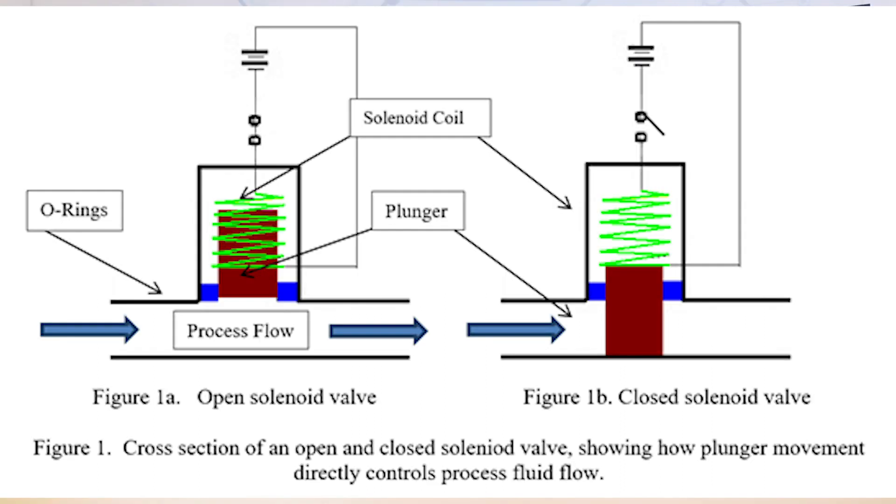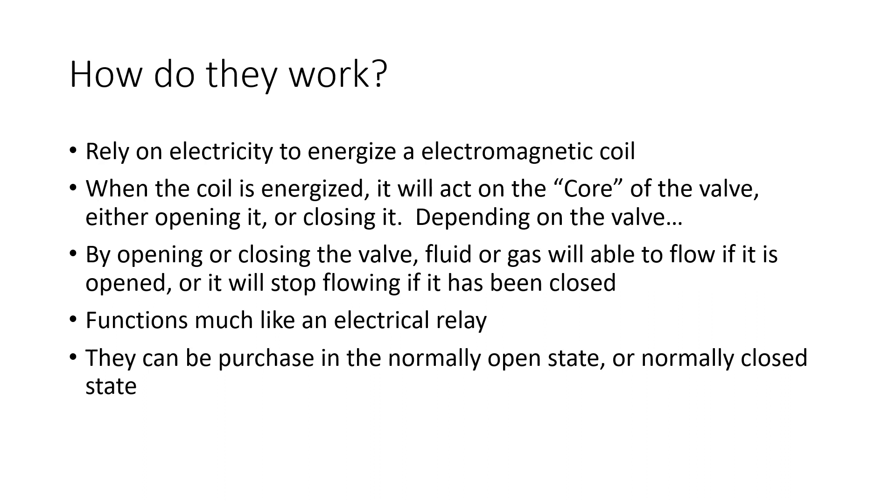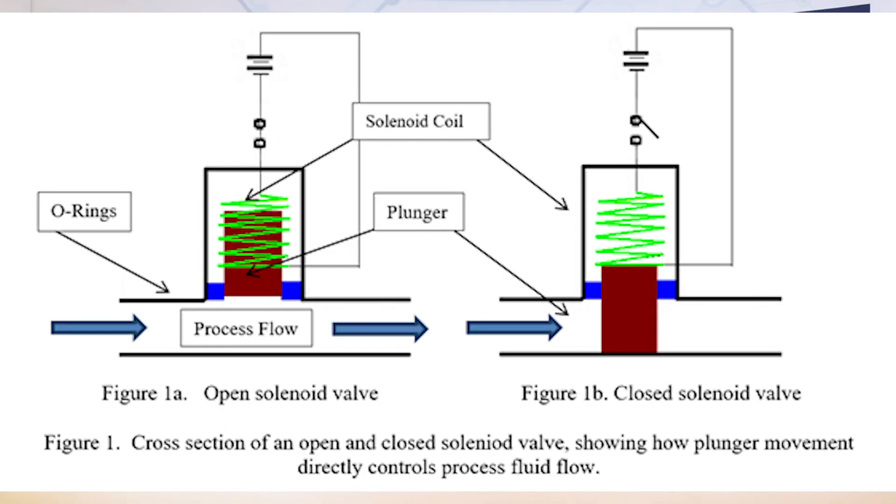Typically, in the valve's normal state, or when the coil is not energized, the core will block the flow of fluid or gas through the ports on that valve. However, solenoid valves can be made to be normally open or normally closed, depending on what is needed. There are many different types of solenoid valves that can function differently from one another, but for the most part they all function using this same principle.